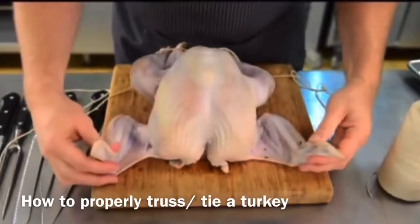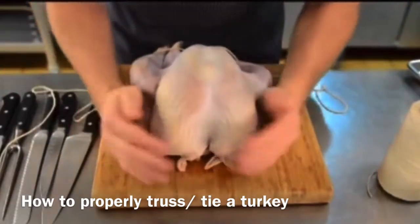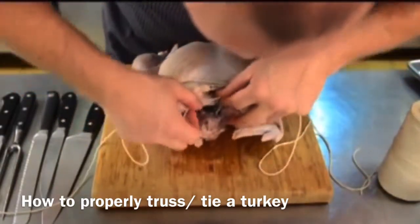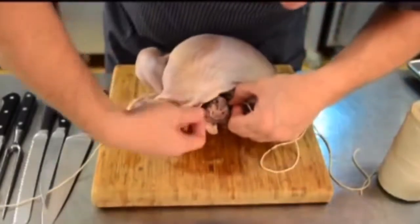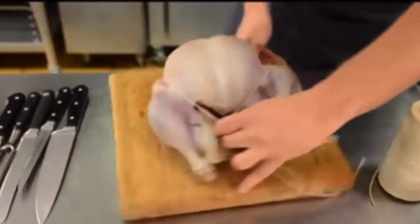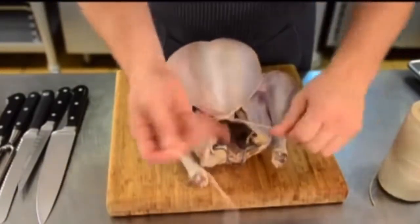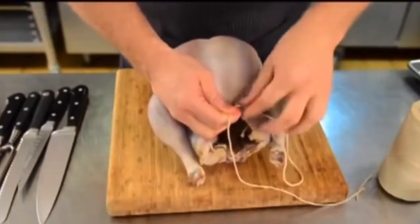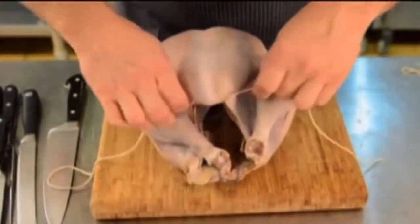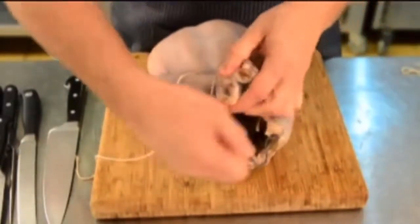You wanna start by taking the wings and just tucking them underneath. Find the center of your string, then lift the fat back right here and you'll see the turkey neck right there.